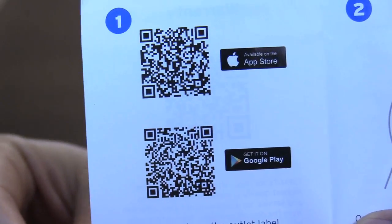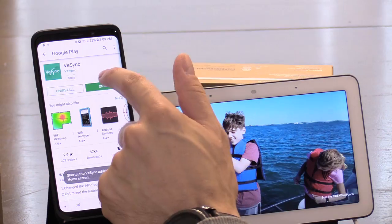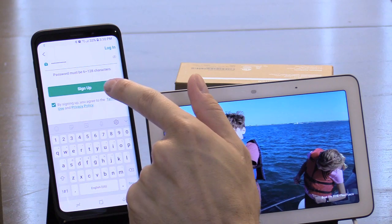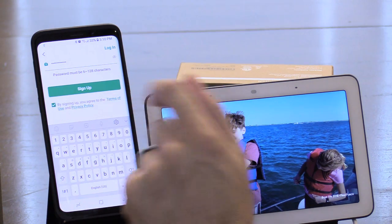You could pause the video right now and scan the code, or you can simply go to your app store and download V-sync. We're going to open and sign up for V-sync. Once you put in your username and password, go ahead and select sign up and click on the green button.